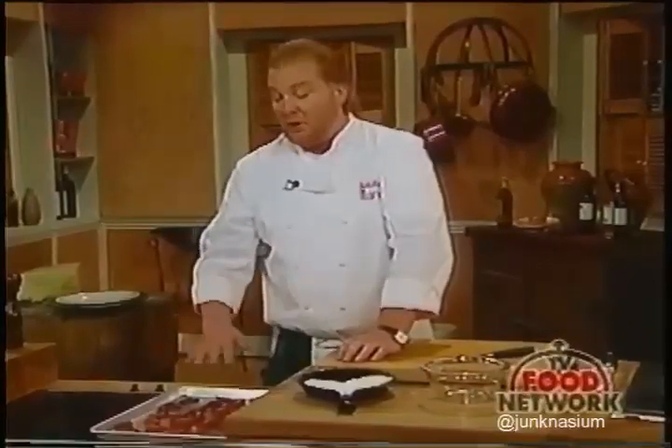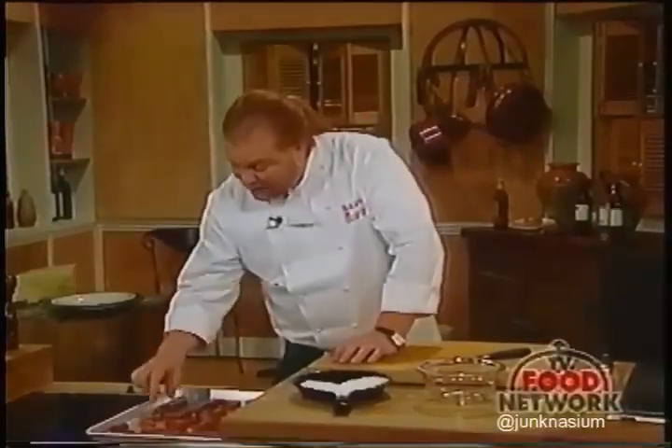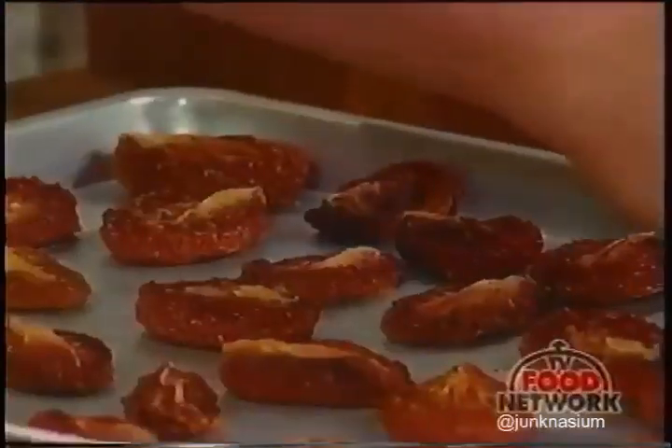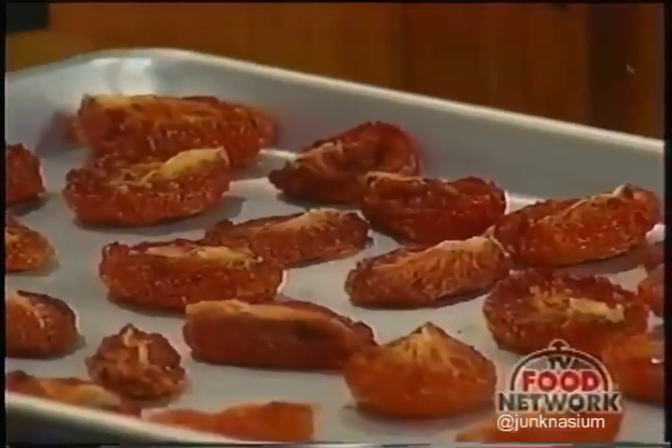The more liquid you have in something you're trying to preserve simply by packing in oil, the more opportunity there is for it to go bad. These oven-dried tomatoes are going to be the main ingredient in a pasta we'll start in a few minutes. When we come back, we're going to use our oven-dried tomatoes for a great pasta dish.